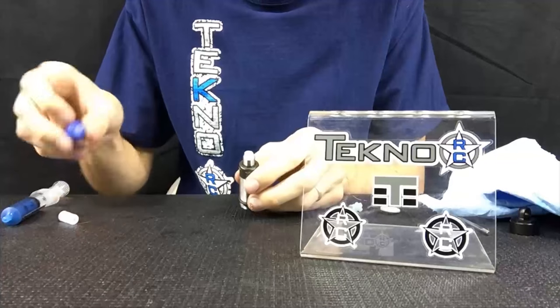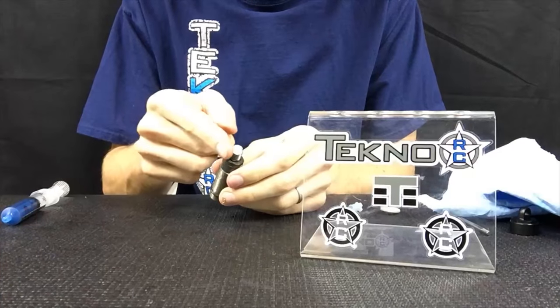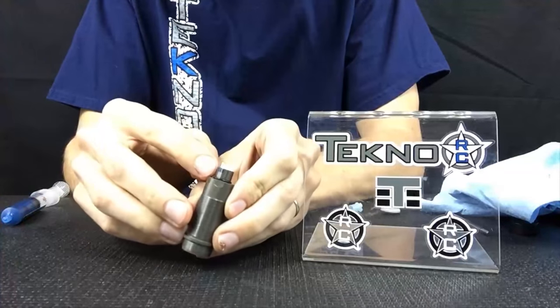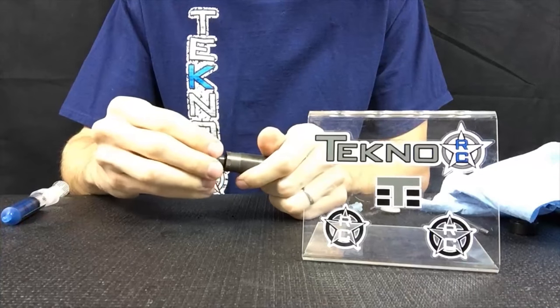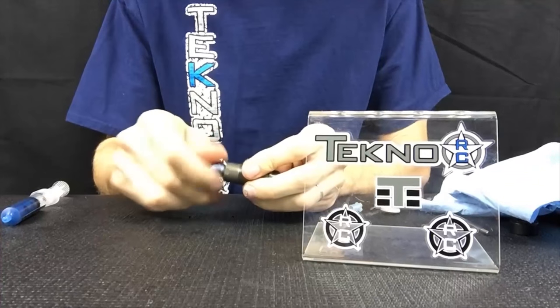For safekeeping, I put just a tiny dab of Loctite onto these threads and wipe off any excess. You don't want too much because you'll never be able to get it off — just a tiny little bit. Then start to thread on the shock cartridge nut, but don't tighten it all the way yet.